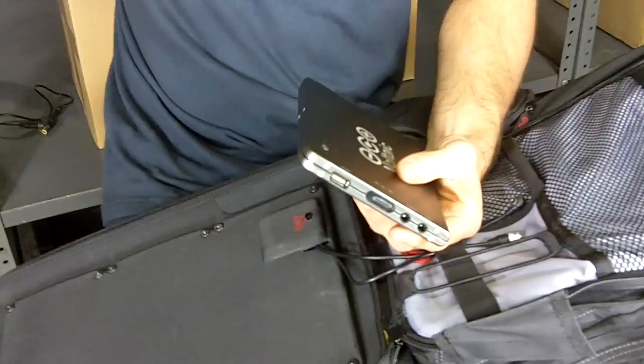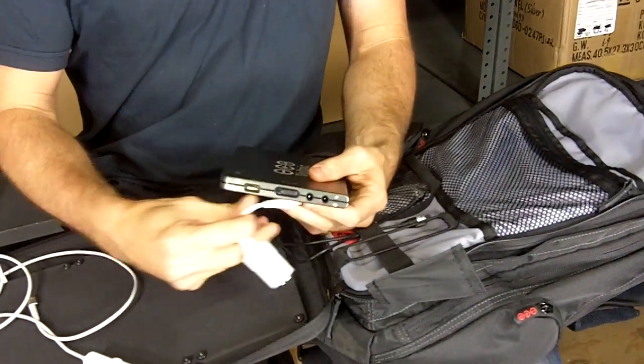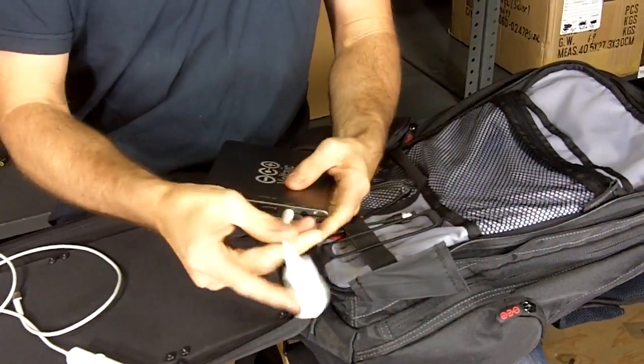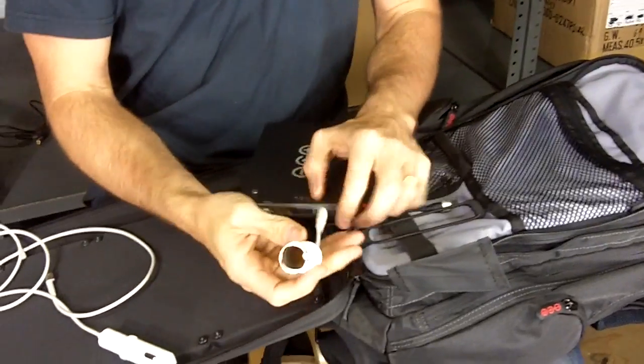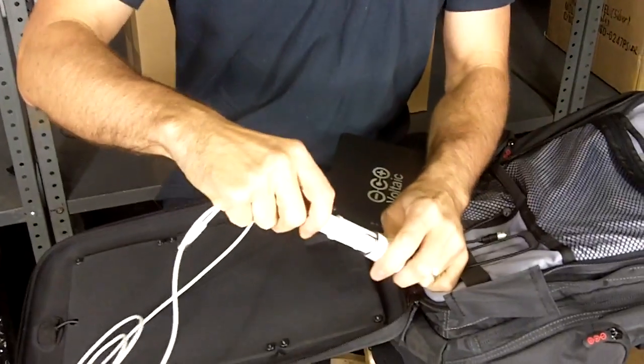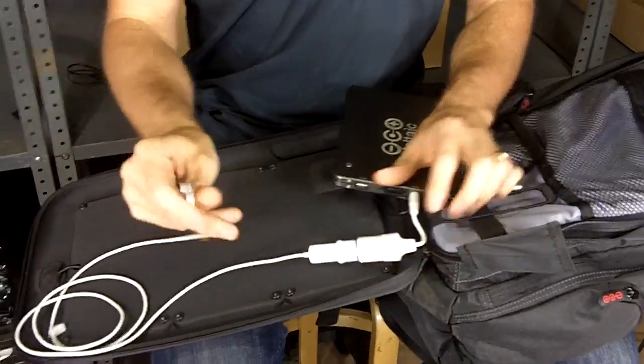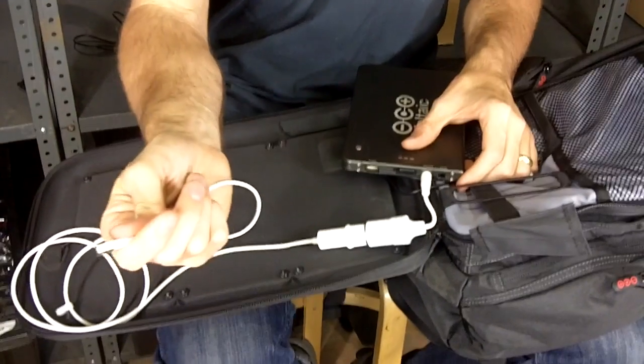If you have a MacBook, which we know many of you do, there is a solution for you. We have an optional car charger socket that looks something like this. And from Apple, you can get an airline adapter. You plug that airline adapter into the car charger socket, turn on the battery, and then connect that to your MacBook.